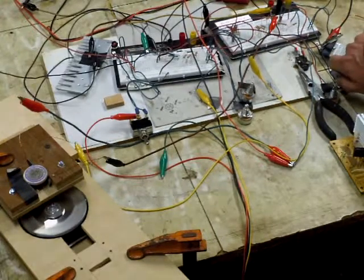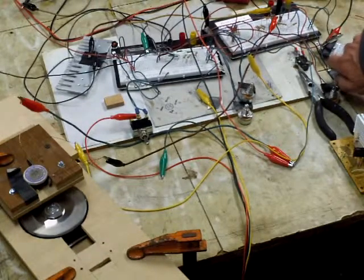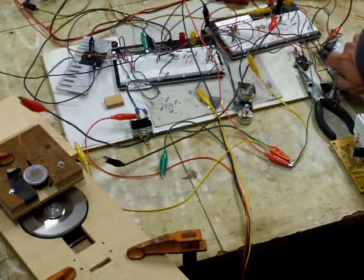I don't know if you guys can see the meters or not, but right now I'm drawing about 700 milliamps. I have no idea how fast this thing is going — I don't have an RPM meter.